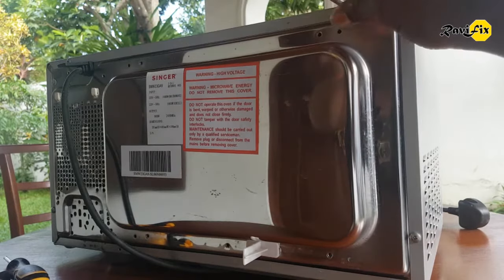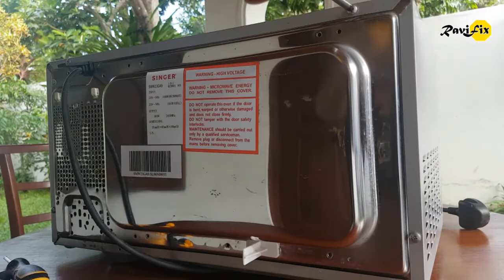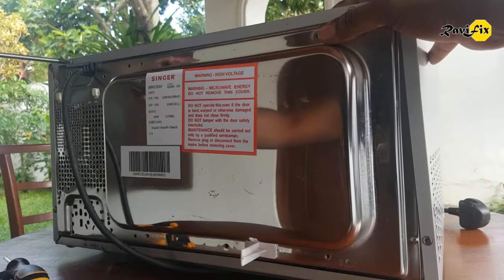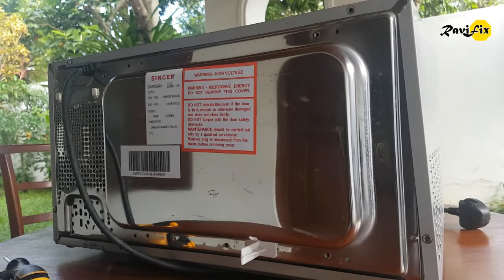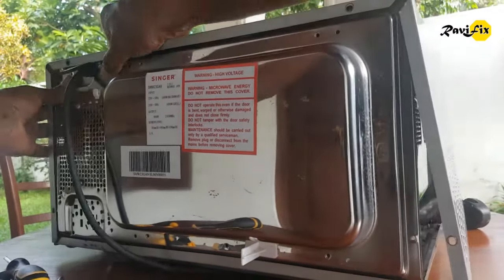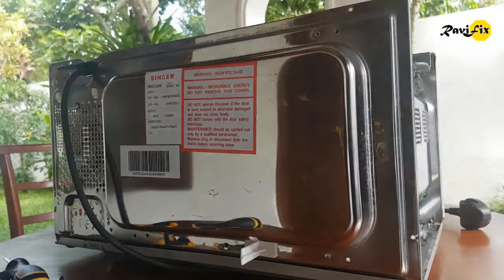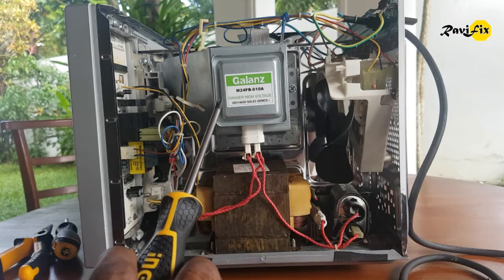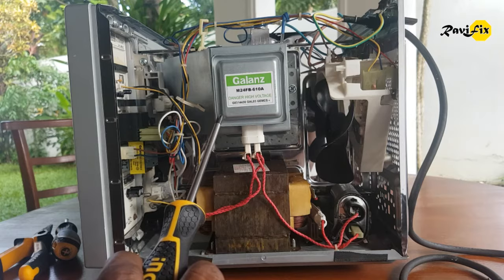Then unscrew around the cover and gently remove it without touching any component or wire connection inside. To troubleshoot a microwave oven you must have a multimeter, an insulated Phillips screwdriver, and an insulated plier. First we will identify the basic components of the microwave oven inside.